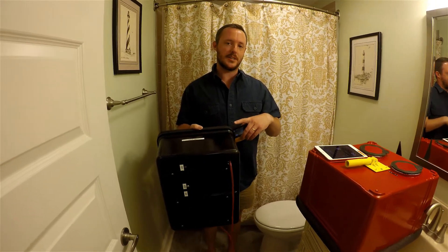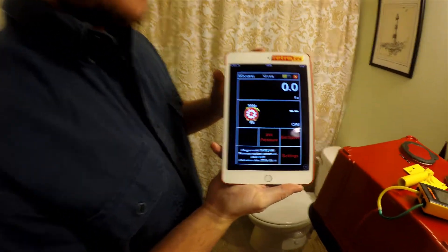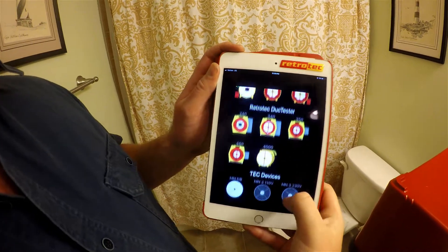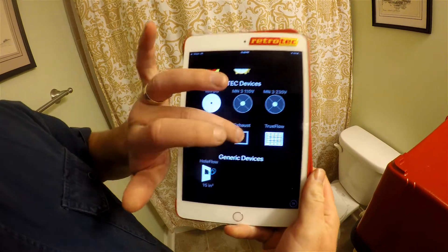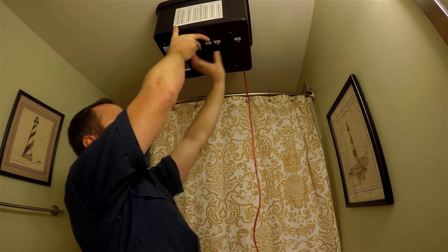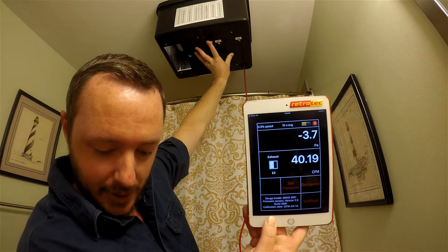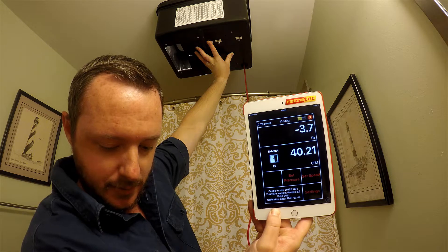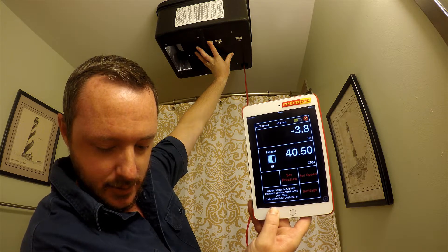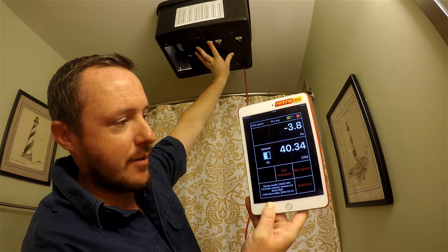Next we're going to use the DM32 gauge with the Energy Conservatory exhaust fan flow meter to compare with our homemade device. I've got my gauge hooked up via Gauge Remote to this iPad. We click on the picture, go to Change Device, scroll down to the TEC devices, select the exhaust box, and choose the E2 setting. It's hovering right around 40 CFM at about negative three and a half to four pascals of pressure — so we're in a good range. We'd record about 40 CFM.